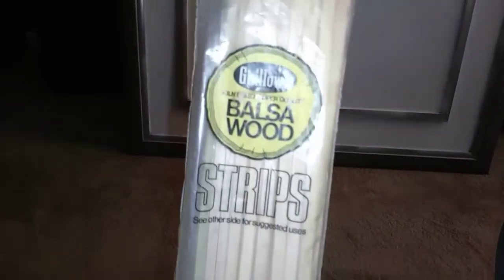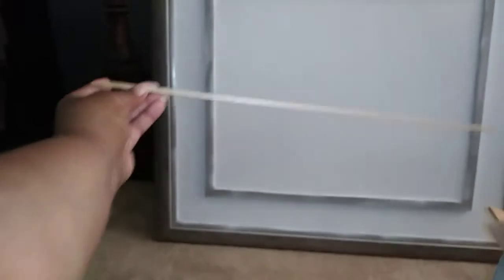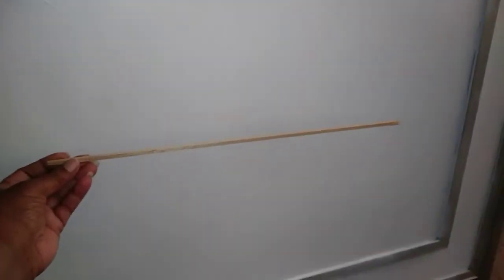Alrighty, so now I'm gonna take these strips of wood. I don't know the exact measurements of these little strips, and I don't know what I purchased — I didn't actually purchase them, my mom gave them to me. But this is the width and the length of it. So I'm gonna place them on the board — let's just do it now so you can see an example. I think it might take about six, I don't really know how many I wanna do, but I'm gonna position it and then I'll show you.